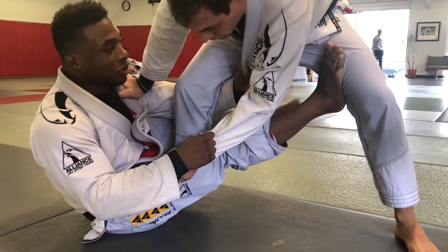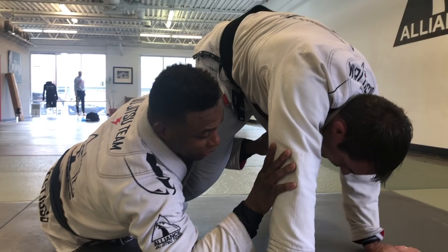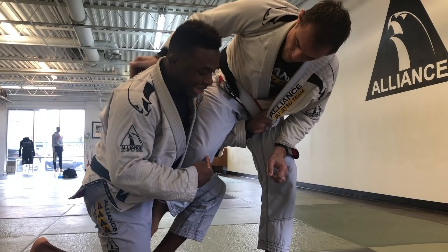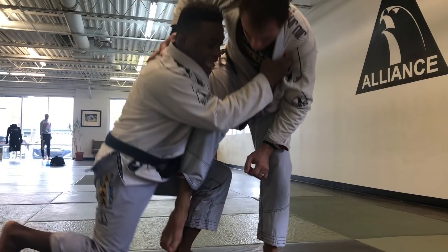Or I can bring the De La Riva heel hook in and use that to turn him. Now I'm going to let go of his sleeve, push off his tricep, and take both of my legs out as they're sliding off. If he goes down on his knee, I'll just come up and bulldoze him over. Or if he stays up, I'm going to push off his arm to my hand and stand up. I want to keep that grip to keep his leg wide — if I lose that grip, his leg goes to the floor. As I stand up, I'm going to grab two-on-one on that same side lapel, and now I can either bring him forward to the ground or take him backwards to the ground.